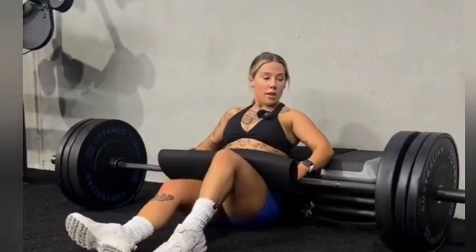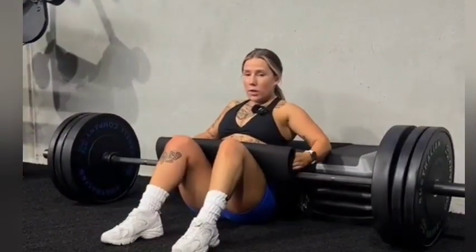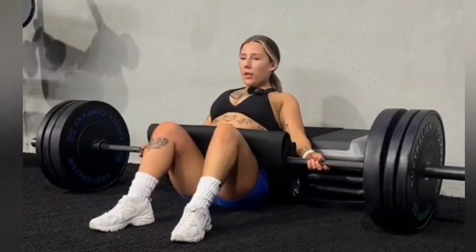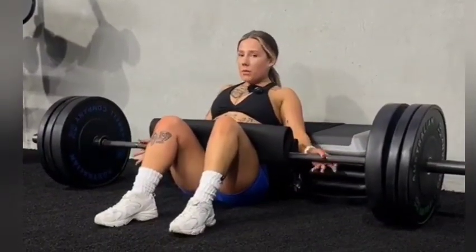100 kilos, feet shoulder width apart, toes slightly pointed outwards, and we're going to go up and get as many reps as we can.